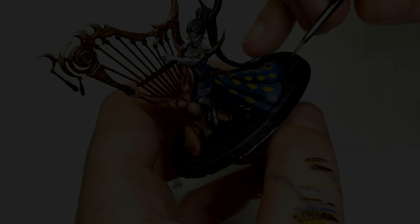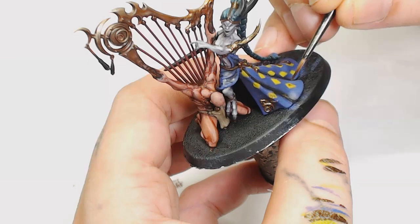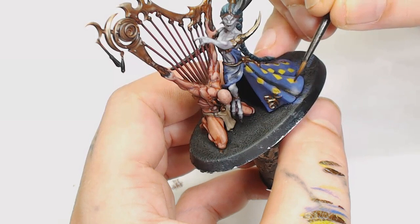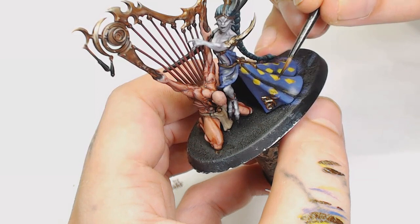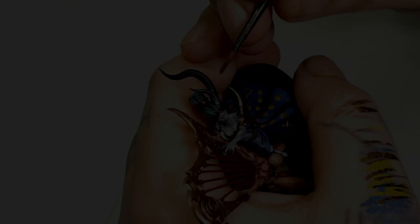After that I'm using Army Painter Strong Tone — it's like Agrax Earthshade but not as orangey — just toning down the diamonds a little bit, pulling most of it towards the very bottom tip of those diamonds. This is just to add a little bit of shade to them and make them look like they flow with the rest of the dress rather than just being painted on flat. I would have used a slightly different color if I redid this one.